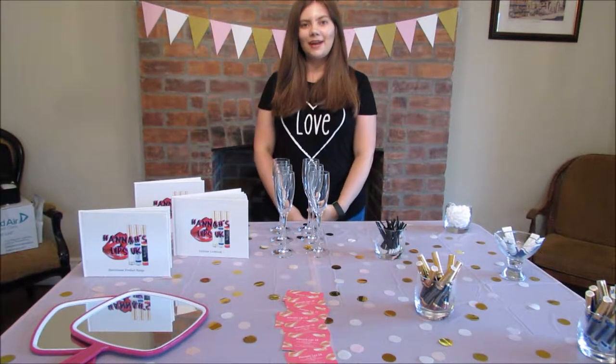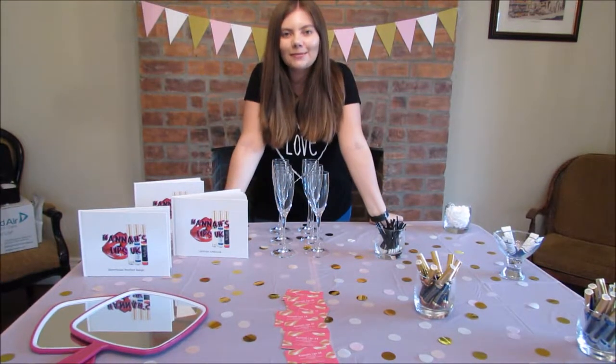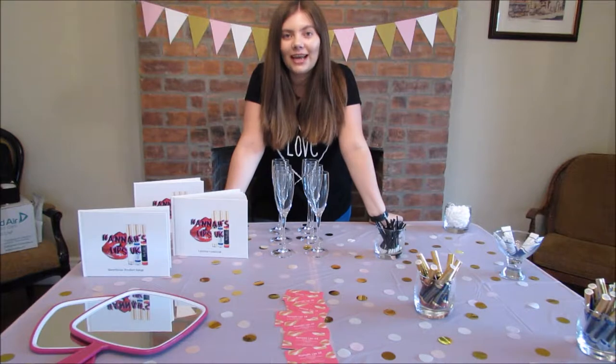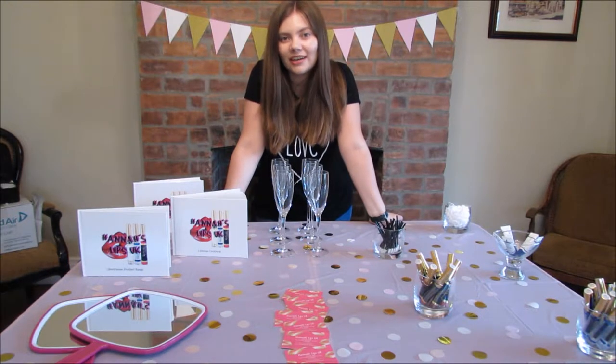Hi guys, and welcome back to my channel. Today I'm talking about in-home parties. Facebook parties are a really big and easy way to sell product quickly, but in-home parties sell product to customers that will return because they get to try on and see how the product is for themselves.